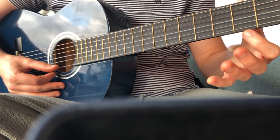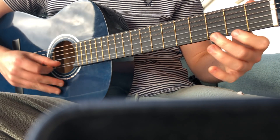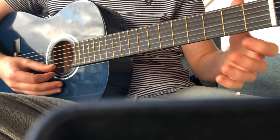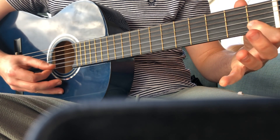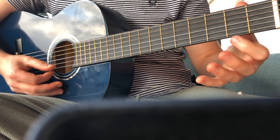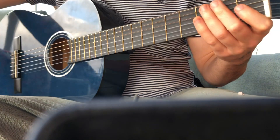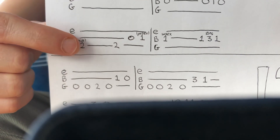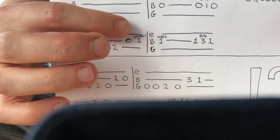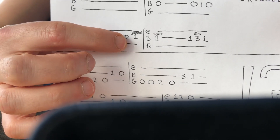The other part goes zero, zero, two, three — then you move up a string to the B string: zero, zero, zero, one, zero. So that's zero, zero, two, three — zero, zero, one, zero. Now for the part that you find difficult: two, two, oh, one. That's two on the G, then two on the G again, then a zero on the B, and a one on the B.